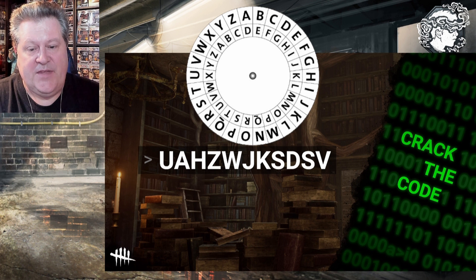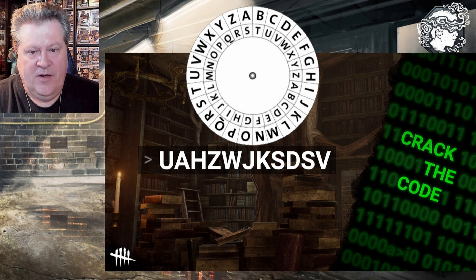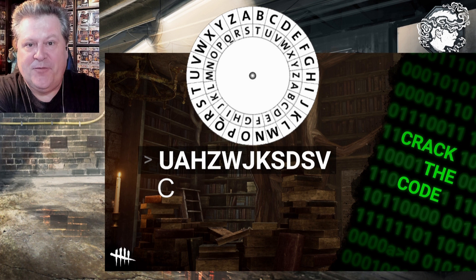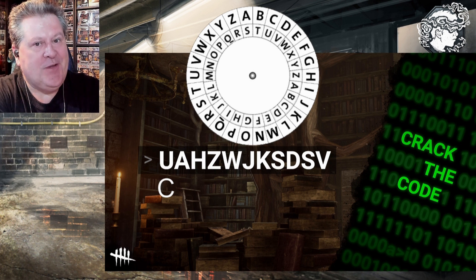I'm going to give you the proper cipher wheel here, then we can do the shift. We're going to shift A over to I, and then I'll give you a second — you can freeze the screen and solve it yourself if you want to. So there is your proper cipher. You're looking at the interior wheel where A is lined up with I. We would begin with the letter U — U becomes C. I'm going to give you a minute here to freeze the video and you can solve it yourself using your own Jonah Vasquez skills to decode this secret message.